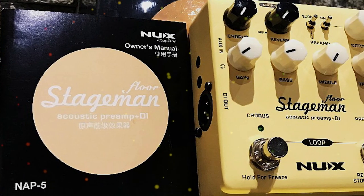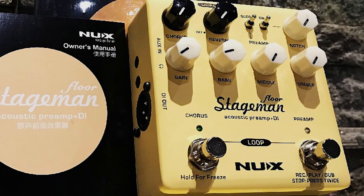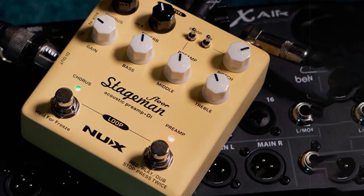It includes EQ, chorus, reverb, looping, and other capabilities. The Stageman is so extensive that simply calling it a preamp doesn't do it justice.